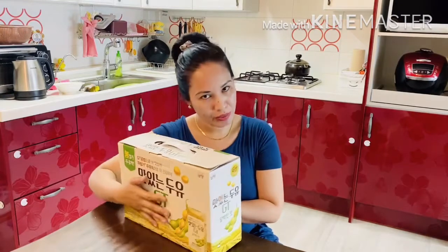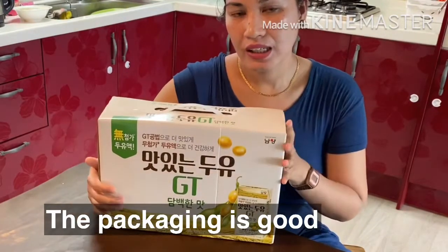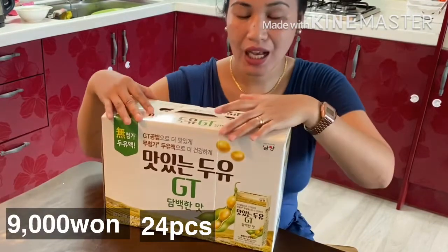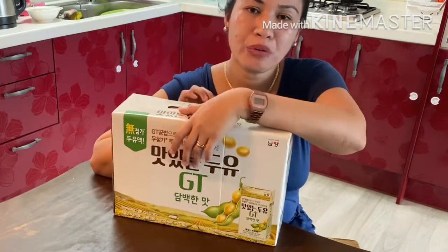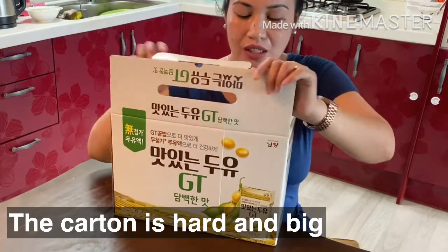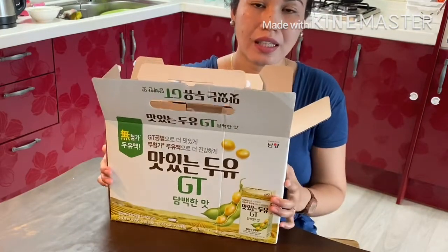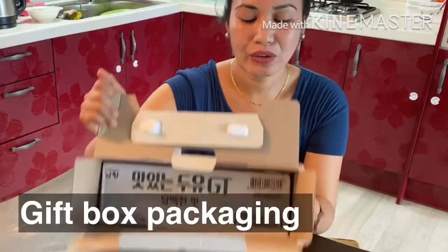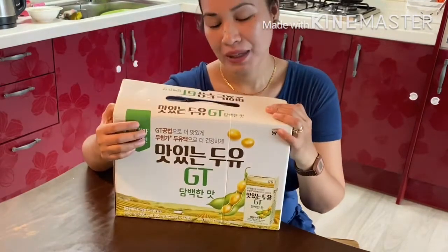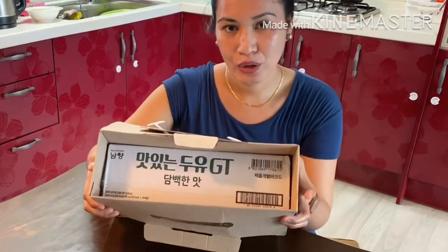This one is 24 pieces. We're going to open it. We bought it — it's affordable, less than $10,000 won, or about less than $7. I don't know if this is available in the Philippines, because usually what I see there is made in Thailand. So I'm going to open it here. It's heavy, actually. It's like a gift box style. Inside this outer box, there's another box inside.